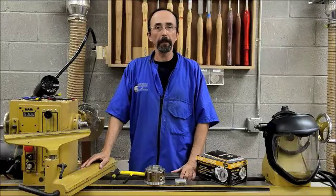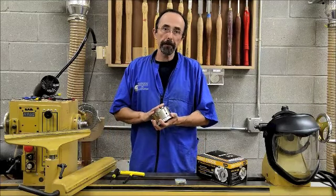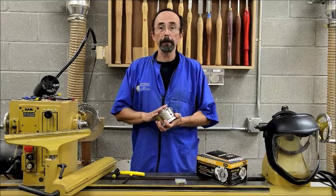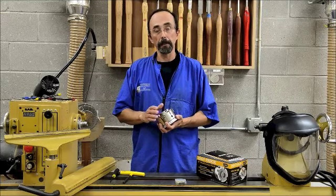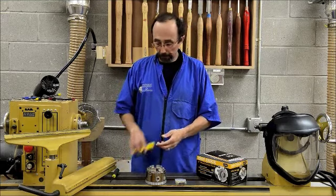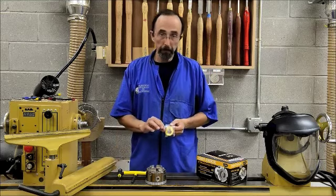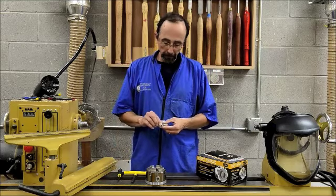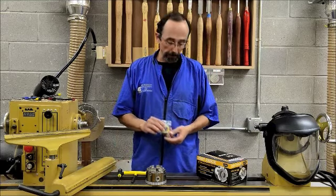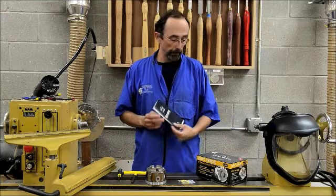Let's start by taking a look at what's included in the package. Of course, you have the chuck. It comes with a standard set of jaws, which are appropriate for turning blanks up to about six inches in diameter. The package also includes a hex key, a jaw key, a spindle washer, a set of replacement set screws and springs, and it also includes a well-written, well-illustrated owner's manual.